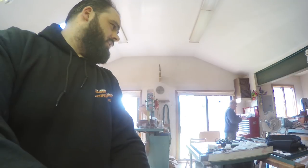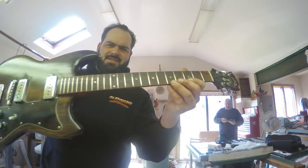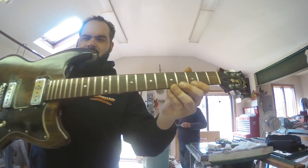What do you got going on so far? Is it a fret crown? Yeah, I leveled the frets, re-crowned them, polished them, de-gunked the neck. I'll make a new bar for the vibrato unit. And he wants all the bright work cleaned up, so we're in the process of removing all that.